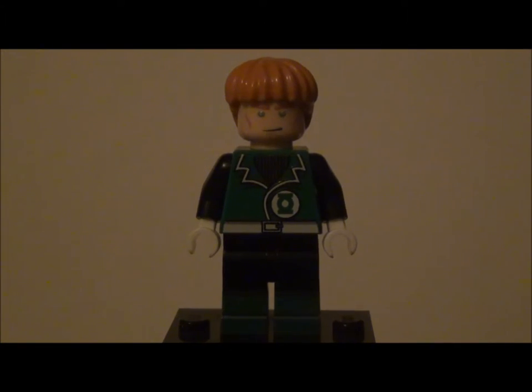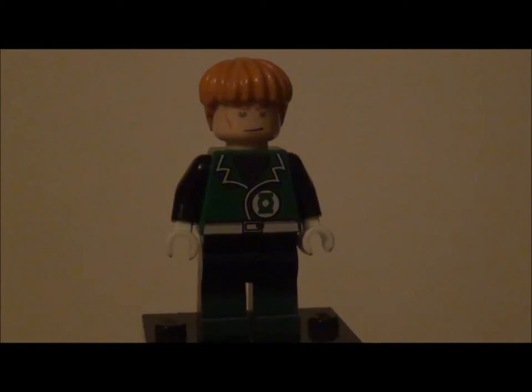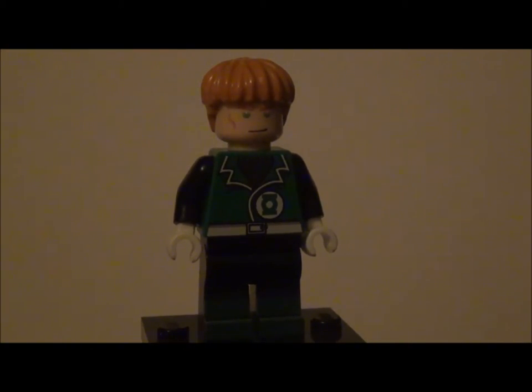Hey guys, this is Chromo 67 or 67 Studios coming at you with another custom LEGO minifigure review. Today we have Guy Gardner from Papu Monkey on eBay — a link to his store will be in the description below.